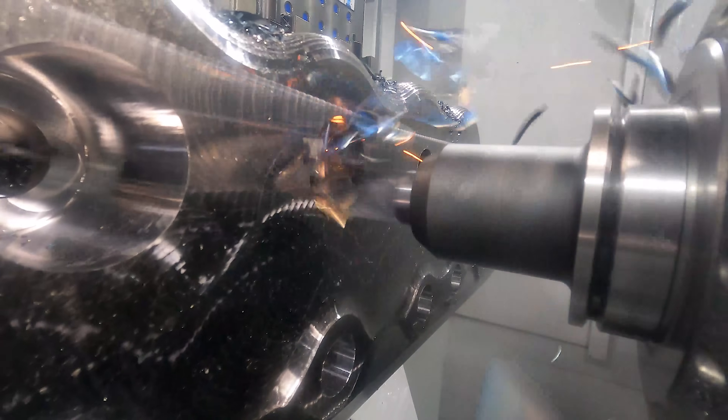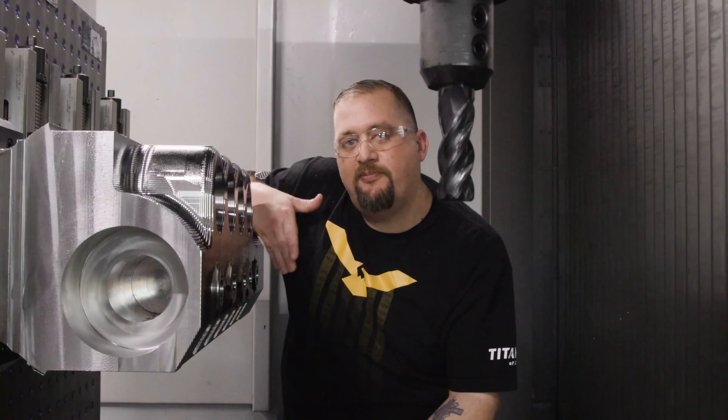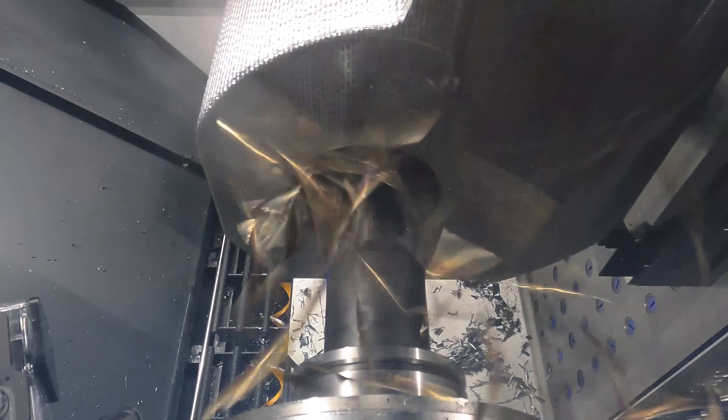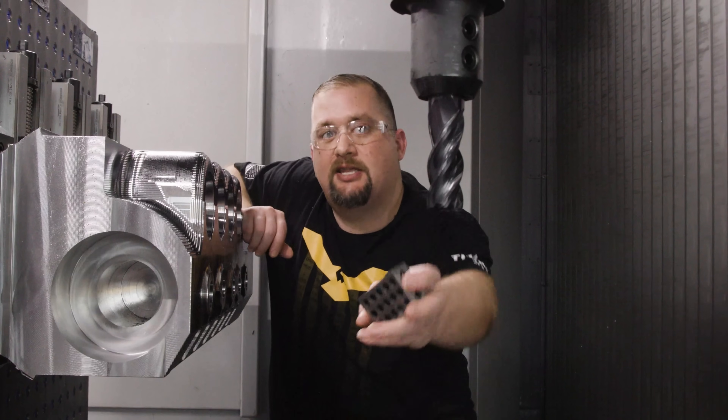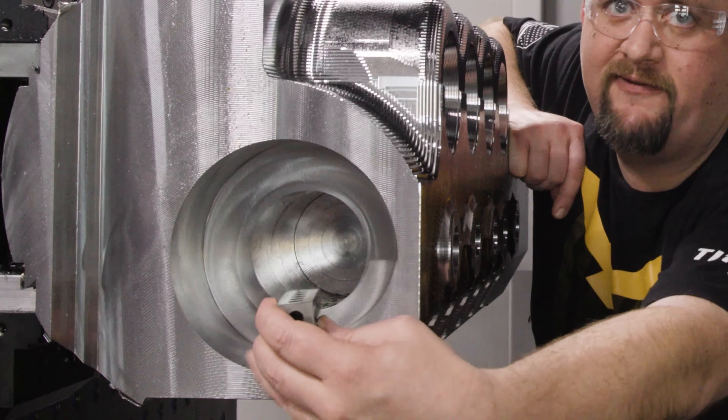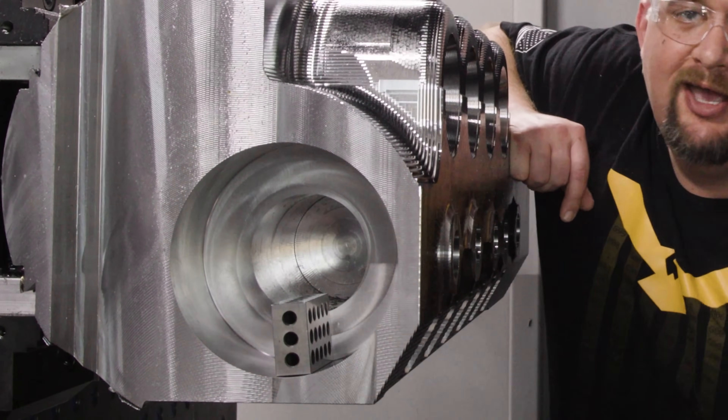Today we're continuing on with our 4140 rocket valve. If you caught our previous videos, we went into both ends of this part with a big old drill and pre-drilled the hole for our beast end mill to get down into the bottom of that counterbore. You can see this 1-2-3 block fits all the way down into that counterbore to give you an idea of how deep we were going with this end mill.